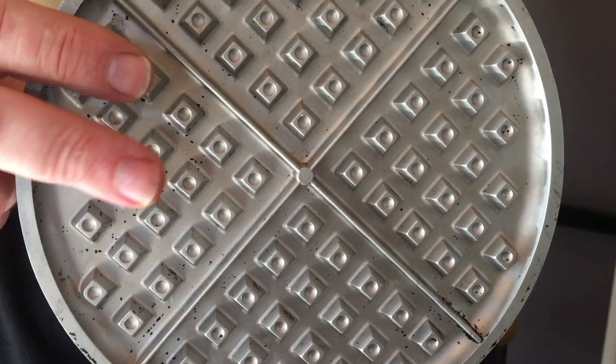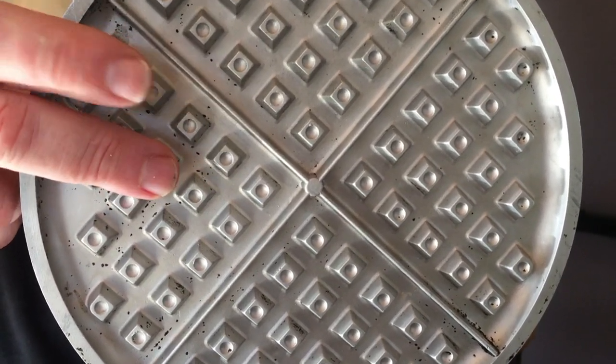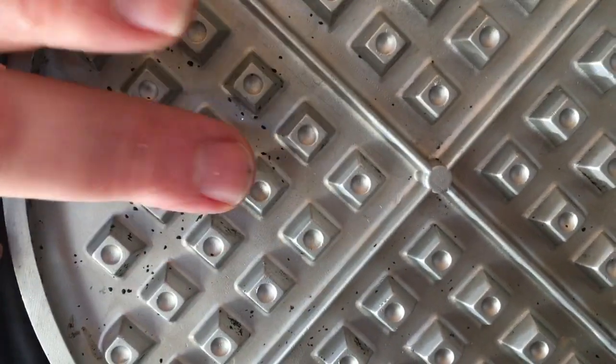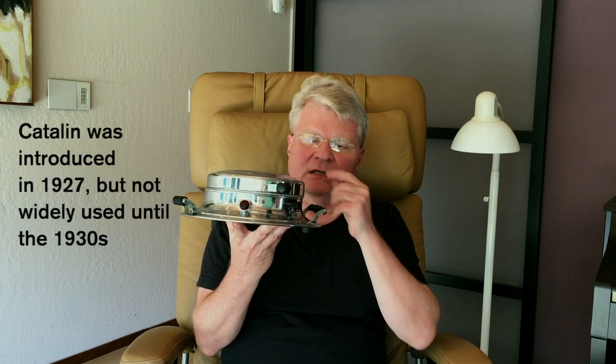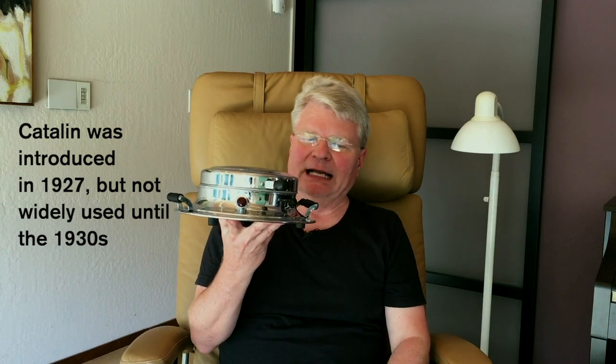And if you look at these aluminum cooking grids, the top of each of these pillars has a small dimple, and that's not just decorative. In the low-pressure casting used in the early 20th century, these kept the sides of the pillars from becoming concave. So all these things would make me put it in the late 1920s. However, it does appear that the handle of this thermostat is painted Catalin plastic, and that definitely puts it in the 1930s.